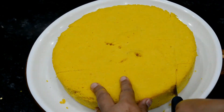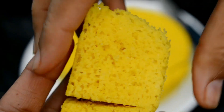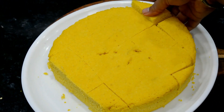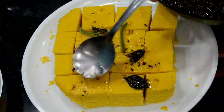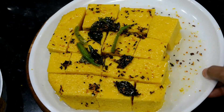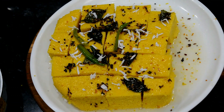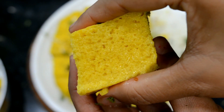We will cut the Dhokla into pieces. The texture is very soft. I will remove the edges of the pieces. We will add some salt to this — look how nicely it is made. This is soft, spongy and juicy.